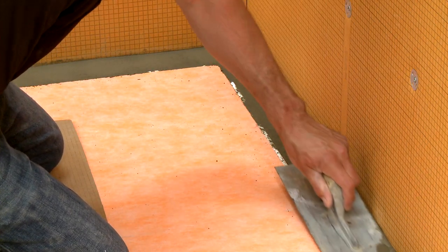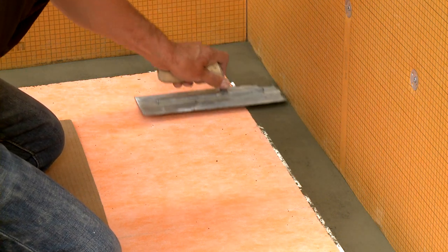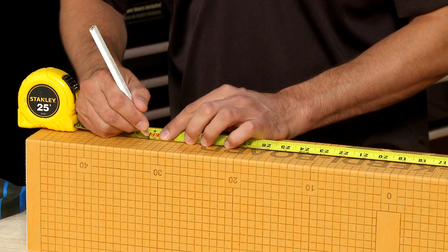When the shower area is larger than the tray, the shower base can be extended with dry pack mortar. Now that we've shown you how to address the tray, let's take a look at the curb.